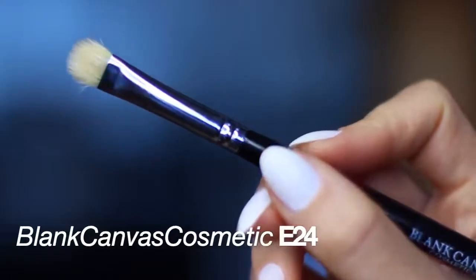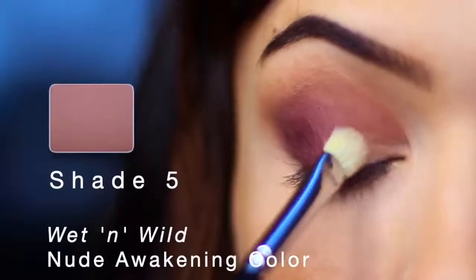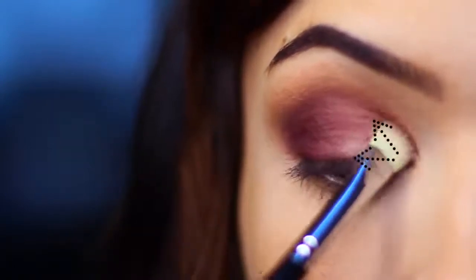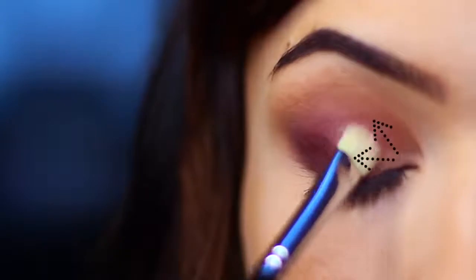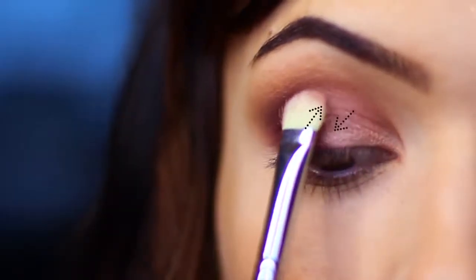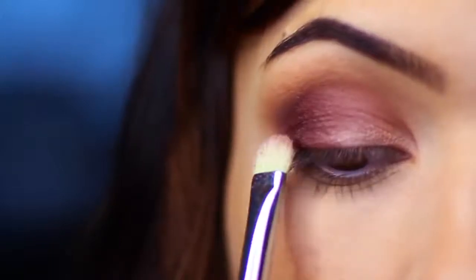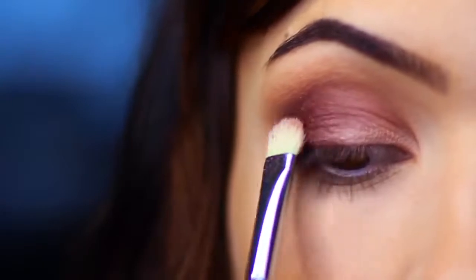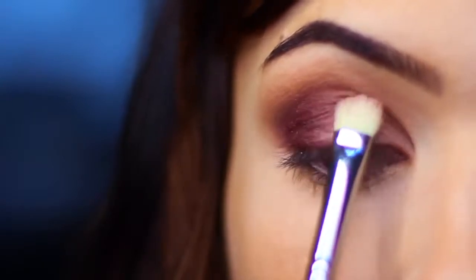Now I'm going to take a flat brush — or you can use your fingertips — and apply the light shimmery pinky shade from the inner corner, blending across. So we're working in the opposite direction from the plum shade, working from the inner corner and blending to the center. Where the two shades meet, you want to very softly tap and lightly blend them together. You may need to apply a little more of one or the other depending on your blending technique, but you basically want them to fade into each other.